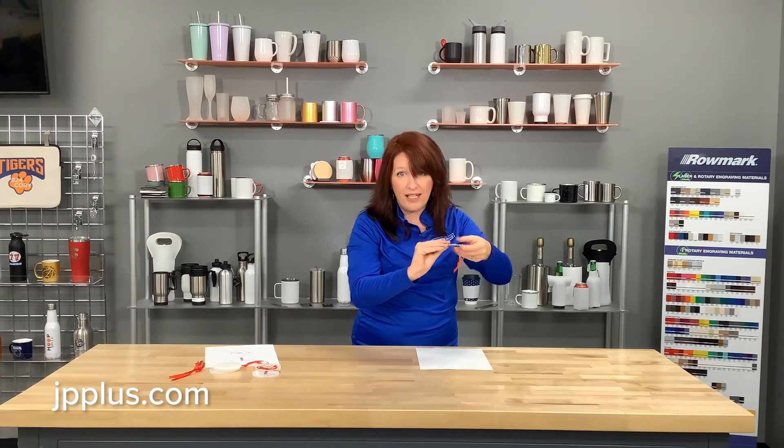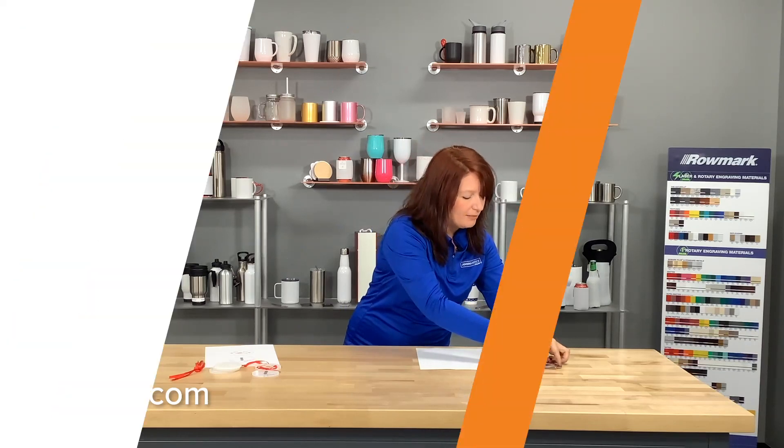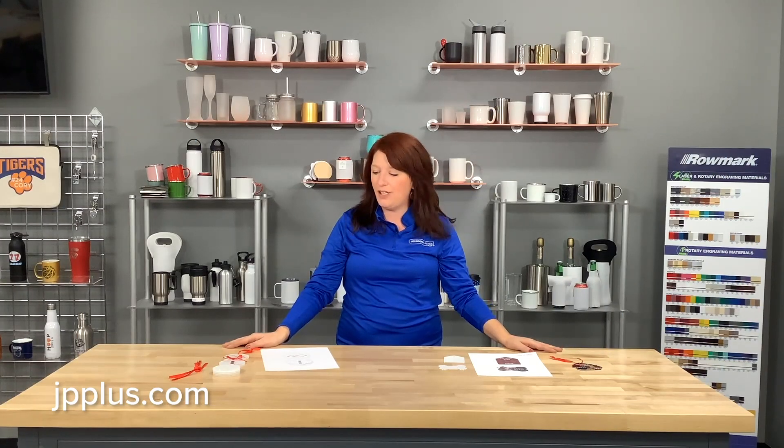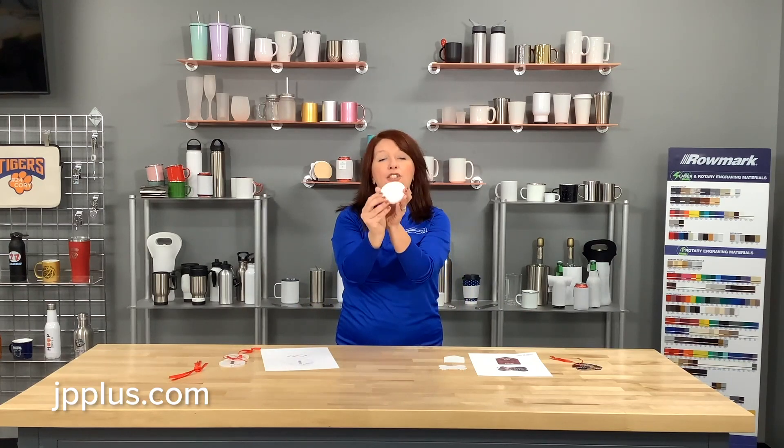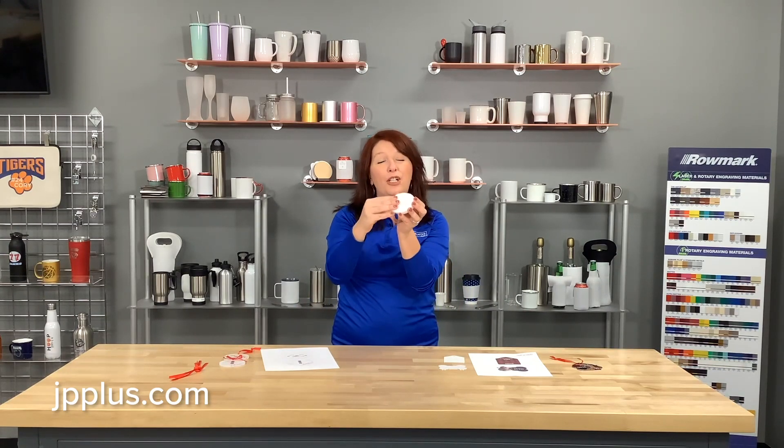Next, we're going to show you how we take our four-pack — it's called Sub a Ball. These are acrylic ornaments that come in a four-pack with beautiful little red ribbons already attached, saving you the time of cutting them yourself.